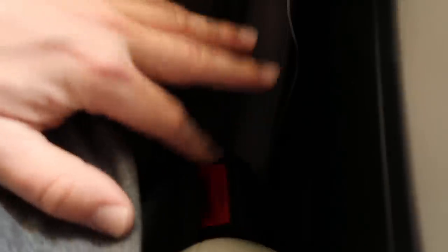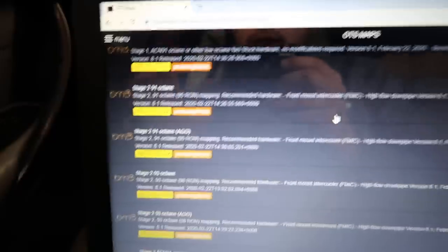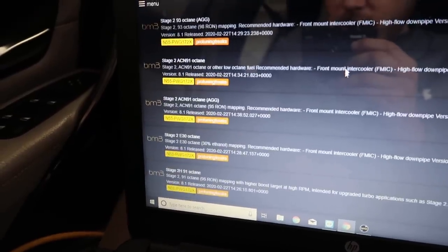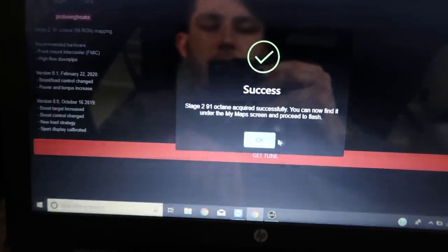So now it's actually connected — the OBD is connected to the actual computer. The seatbelt is plugged in right over here, the car is in accessory mode, and I have it plugged into a battery charger. OTS stands for off-the-shelf map, and right now I'm running the stock tune. In California we only have 91 octane, so right now I'm looking for a Stage 2 91 octane tune for my car. There's an E30 tune, E30 octane, 93 octane over here. We just downloaded a Stage 2 91 octane tune.